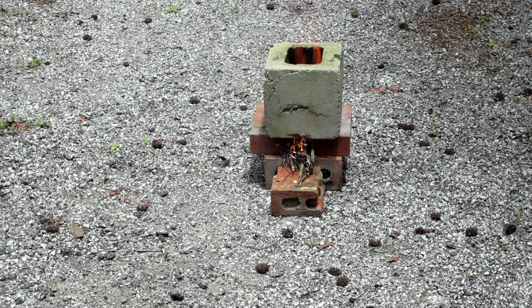And there you have it — a rocket stove. You can put a pan on top of there and it cooks real good. You can't go wrong with a rocket stove.